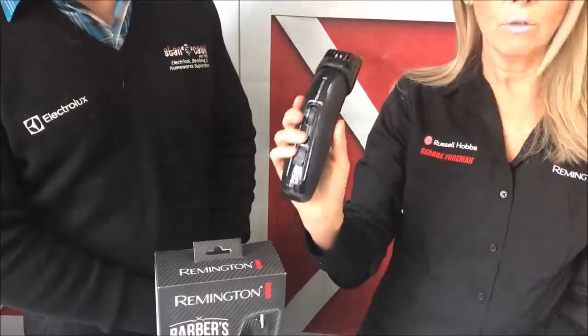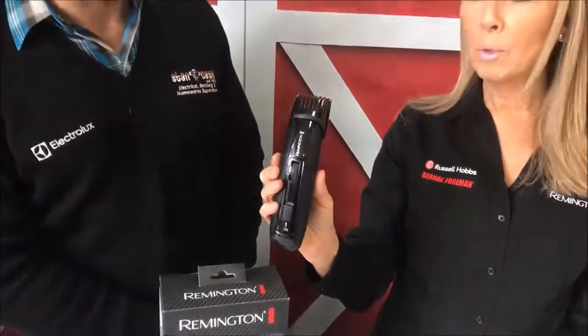It also has a nice rubberized grip. It's 100% waterproof so you can take it into the shower and use it without making any mess anywhere. When a lot of guys are shaving in the bathroom, if you're doing it outside the shower all the hair is going everywhere. So with this you can do it in the shower and basically all the hair just goes right down the drain.